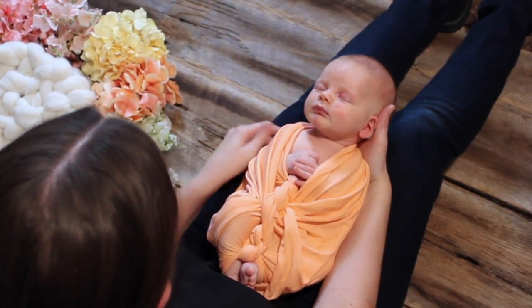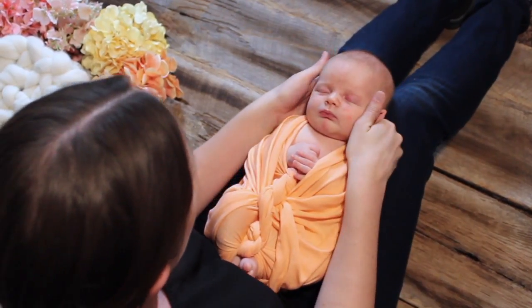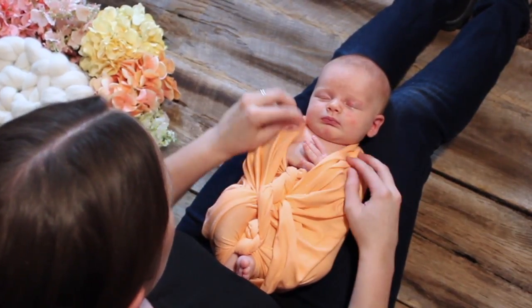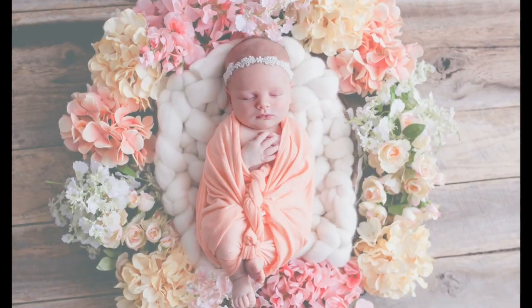And then lastly, taking a minute to fix the baby's hands, just flattening the fingers against the chest, pulling the material up tight. And there you have the French Twist Wrap.